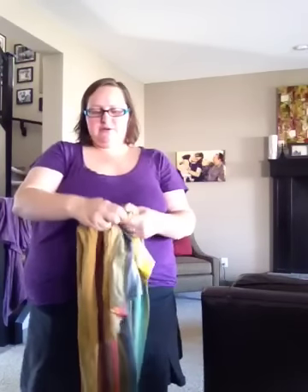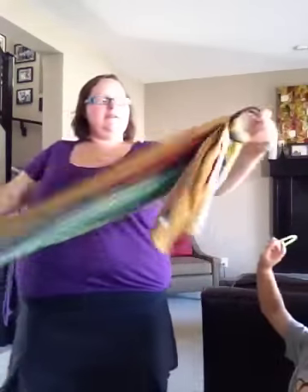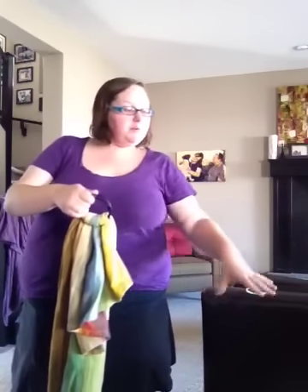So then you are going to — Elliot, please stop hitting your brother. Thank you. I'll just stick it right here. I'm going to put you up in the sling.